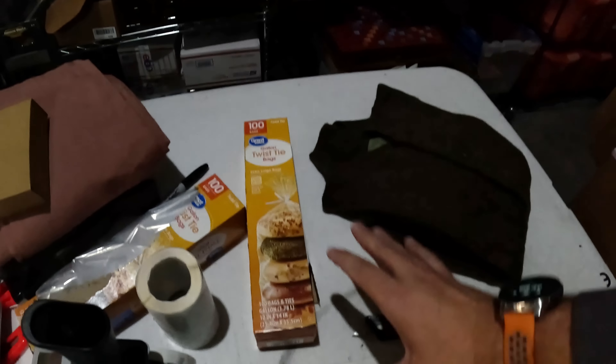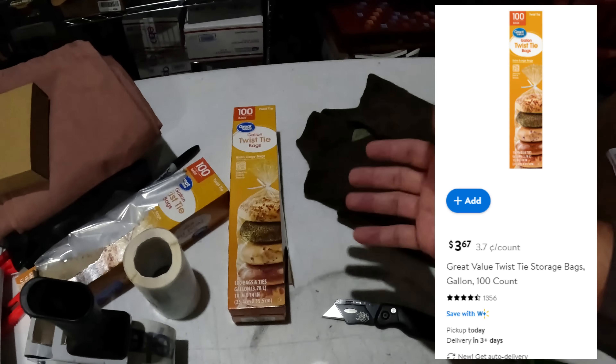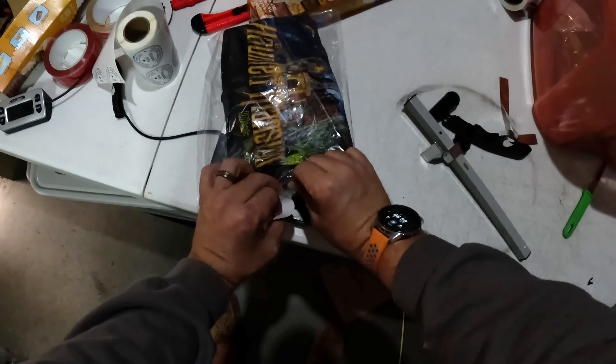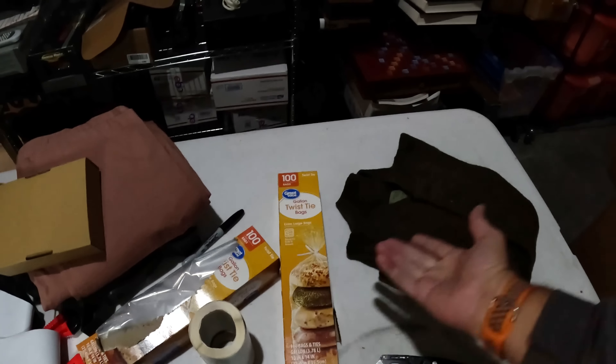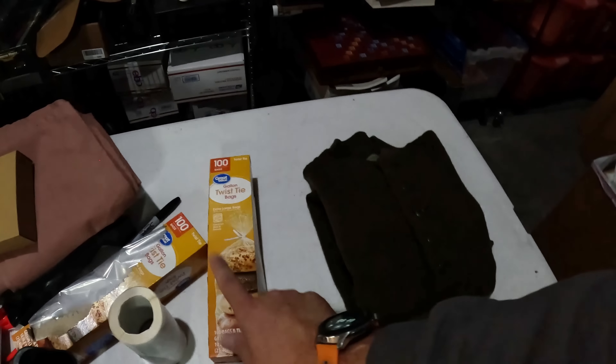Everything's boxed up except for the military sweater that I've still got to ship, but I thought it would give me a good chance to show you some of the products and things I'm using to run my business. First up are these gallon twist-tie bags from Walmart — 100 bags, I think they're like $3.50. Every clothing item I get, I'll put in one of these poly bags and then into my bins so they're ready to ship. For this wool sweater they're not quite big enough, so I'll use a larger poly bag.